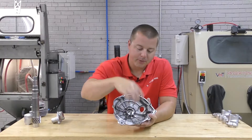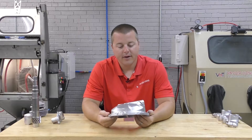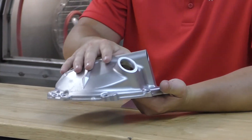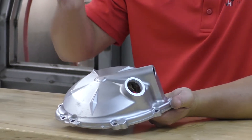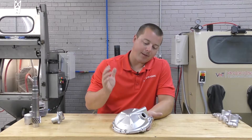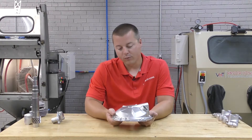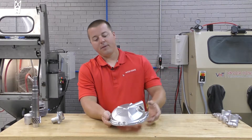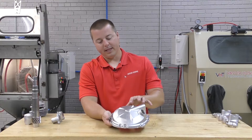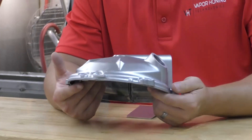We didn't really focus 100% on the inside, but mainly the outside. This was a two-step process. We used an aggressive cutting abrasive and a vapor hone to strip the powder coat on the part, and then we used a polishing abrasive to polish this particular piece back up and provide this beautiful satin OEM look.